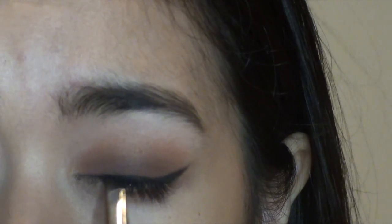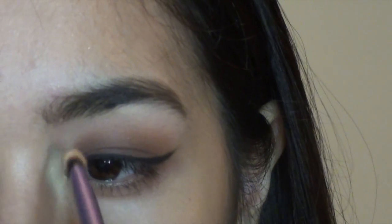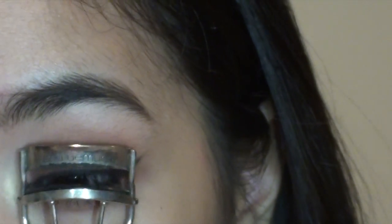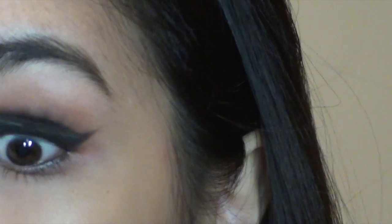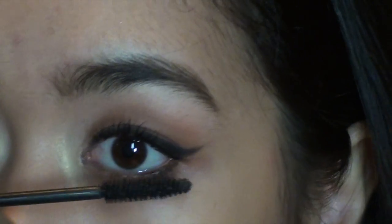Back to the Flower Power palette, I'm taking that yellow shade and applying it on the inner corner of my eye. Then I'm applying black eyeliner on the rest of my lower lash line and curling my lashes with my trusty Well People mascara before applying the Red Apple Lipstick mascara.